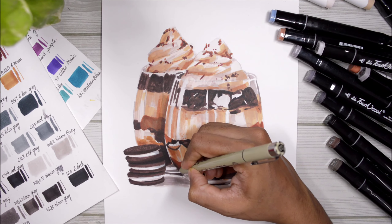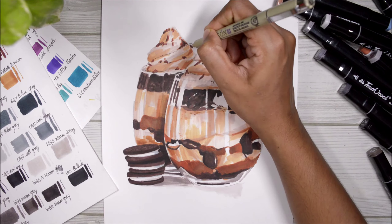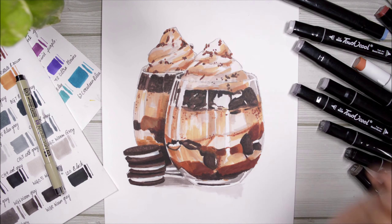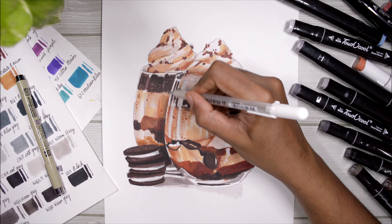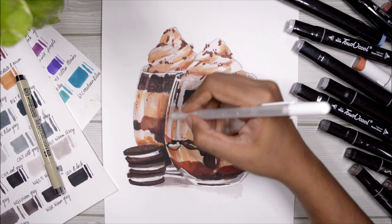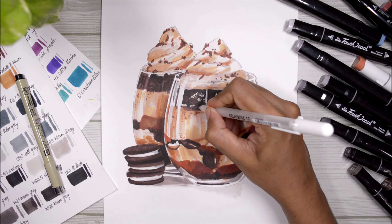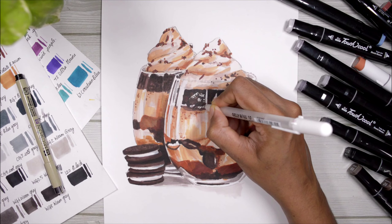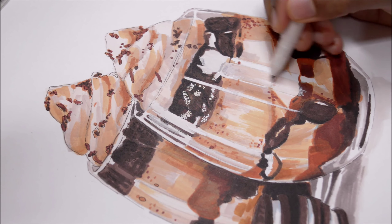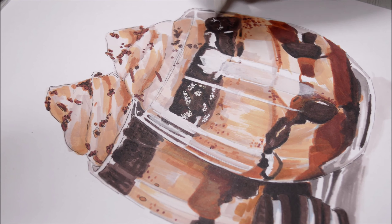Now I'm going to add a very thin broken outline — it's not a complete outline, I'm not going to cover every single thing; there will be some space between my outline. Once I'm done with that, I'm going to add some spots here and there just because I like it, and then I'll move on to a white gel pen. With the white gel pen I'm going to add all the highlights and tiny little details that I can see in my reference image.